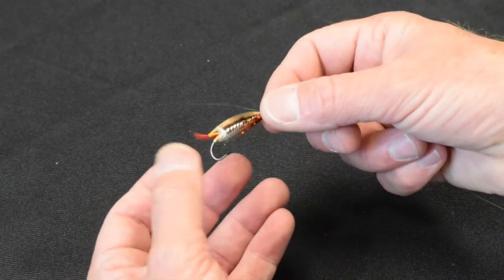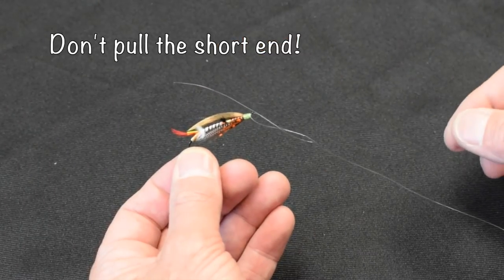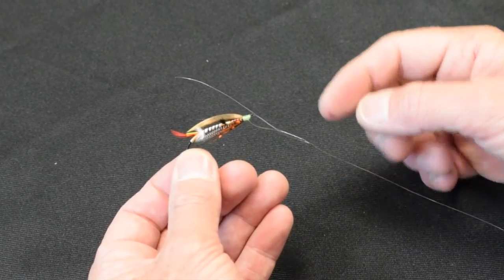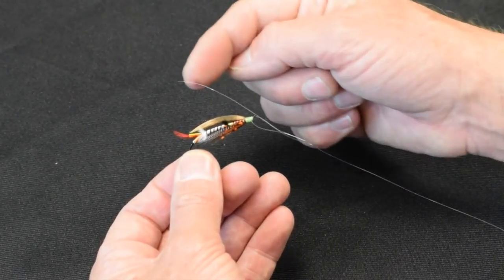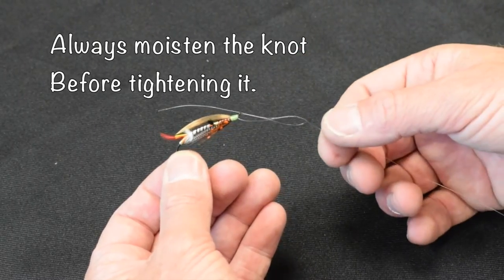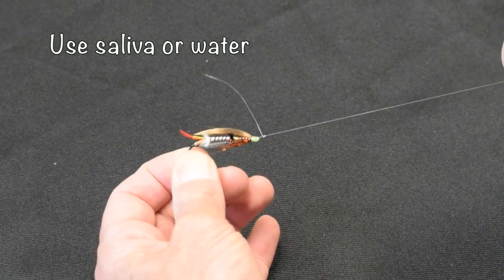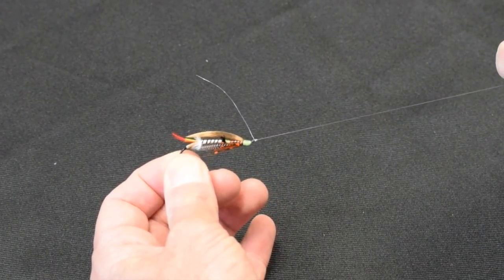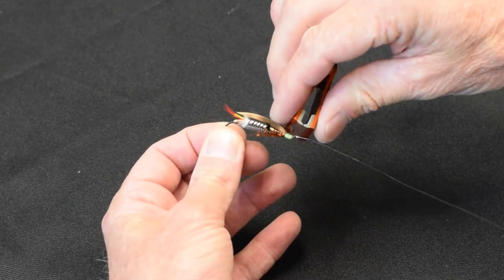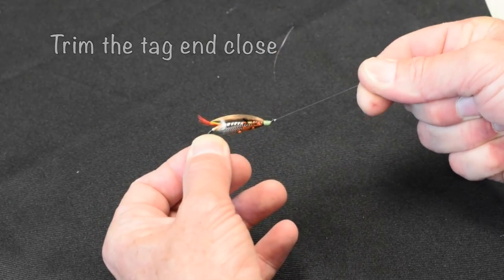Now two things to remember. Number one is never pull the short end when you tighten it. Nine times out of ten when people have problems with the fly coming untied when they're fishing, it's because the short end was pulled. Second thing is we want to moisten all of our knots tied with monofilament before we tighten them, so that it doesn't heat up and burn the leader. And there's a properly formed clinch knot. Don't be afraid to cut this very, very close — if it's tied well and tightened properly, it won't come undone.